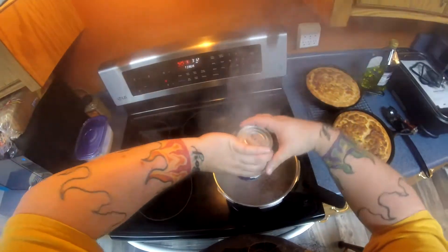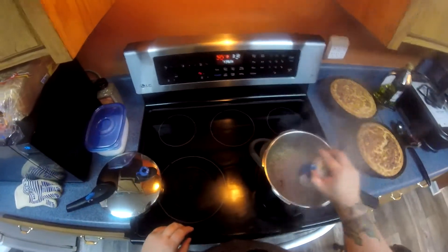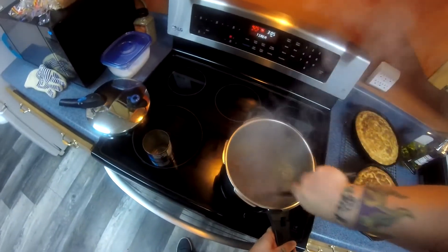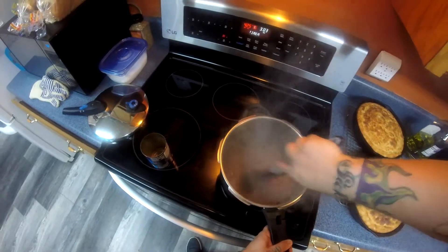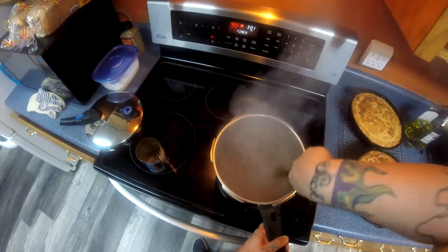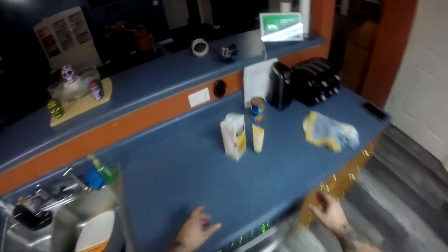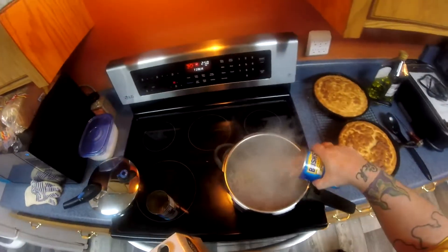Go ahead and pick up your remaining ingredients and add those in. The way this works: I'm using a pressure cooker here, but you may be using a regular pan or pot — that's perfectly fine as long as you've got a lid that fits. After you get all your ingredients added in, you want to check your seasoning and add your salt, pepper, and cumin.